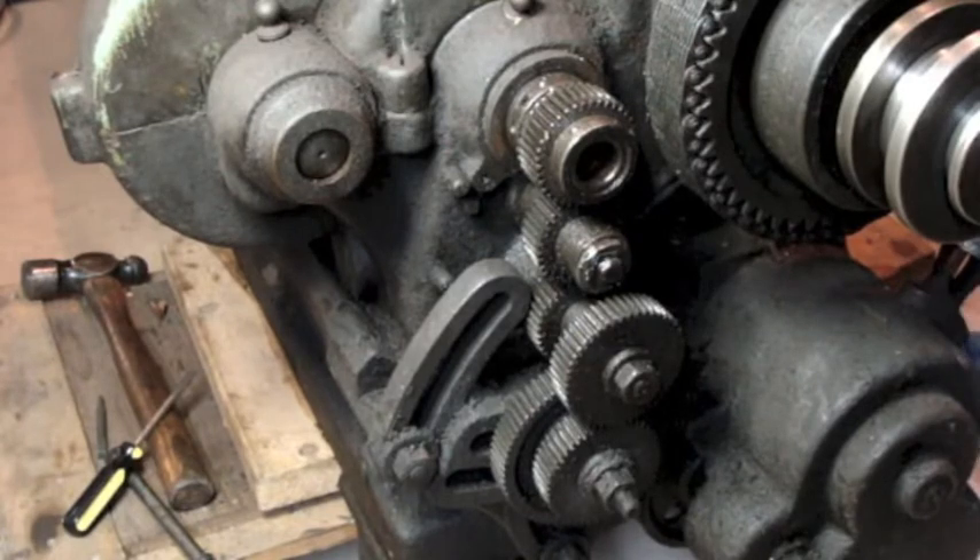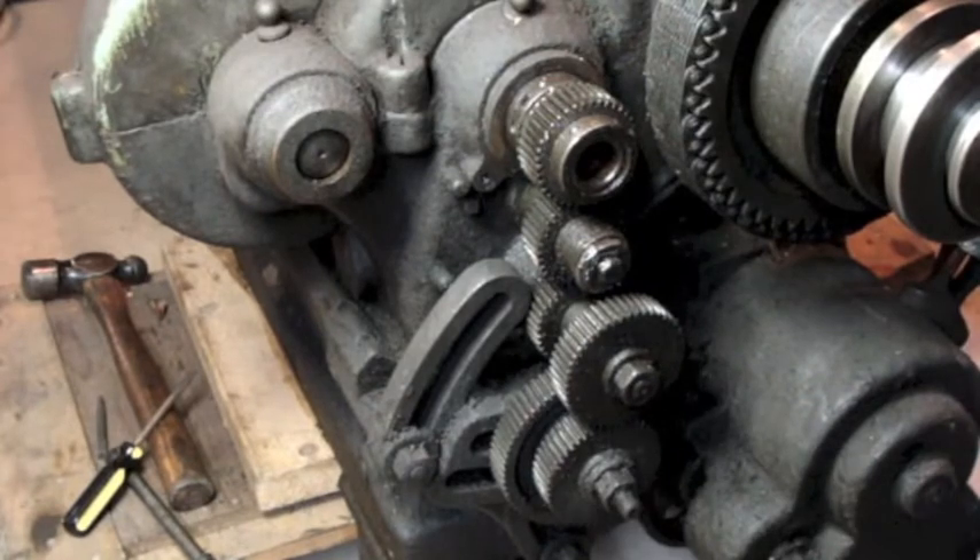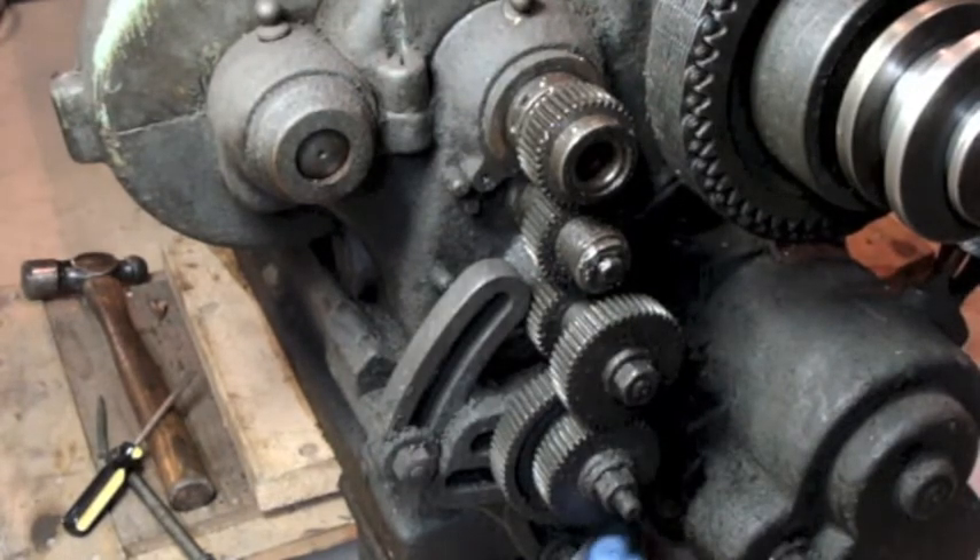There's a screw over here that loosened and came out fairly easily. This one loosened and came out fairly easily too. This one isn't budging, but it makes sense that if there are two screws on the top, there's going to be something on the bottom. This is actually open on the bottom, so maybe this nut right here that's buried in grease — looks like that's a stud it's on — that also probably acts as the shaft for this gear to ride on. Maybe that nut. And then there's a screw on the end here, but that's really tight and I'm not going to mess with that just yet.